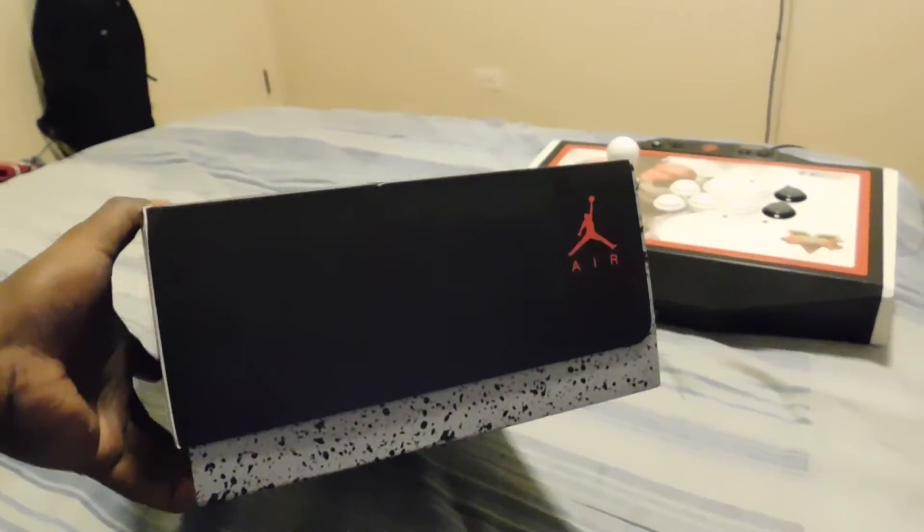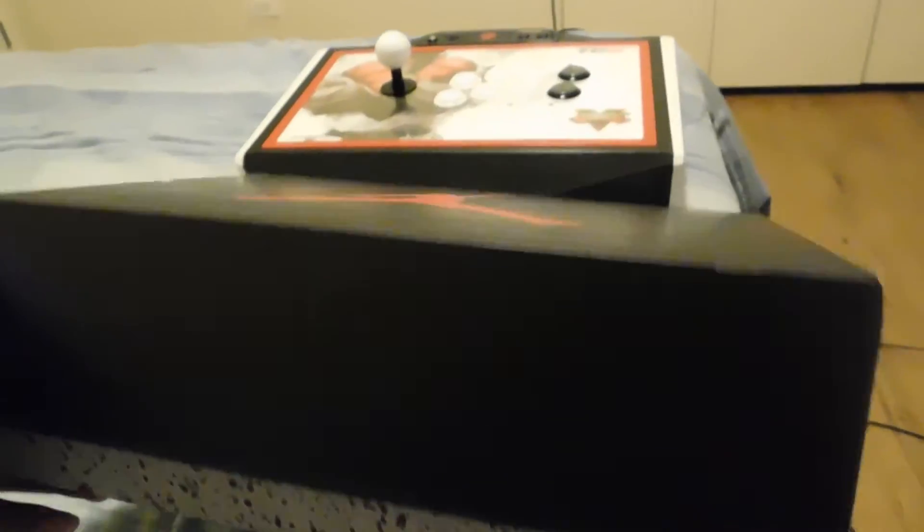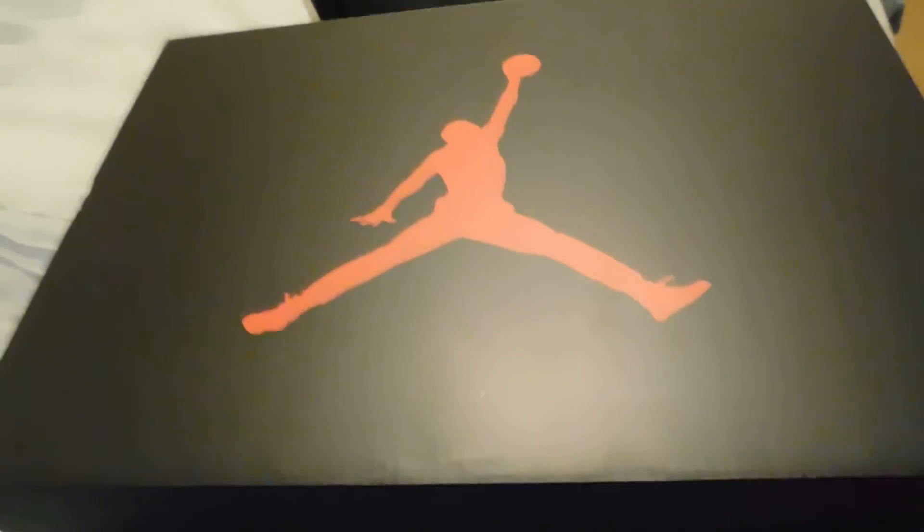Here's the front, the side, and the other side. Let's check the bottom — it's probably nothing. Yeah, just another Jumpman logo. But now the moment you guys have been waiting for, it's time to unbox this bad boy.